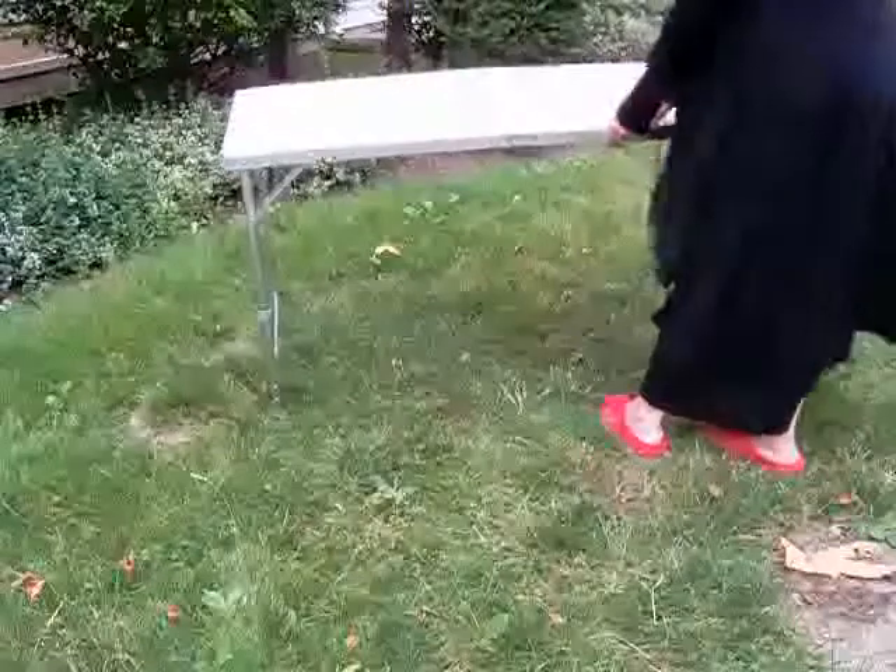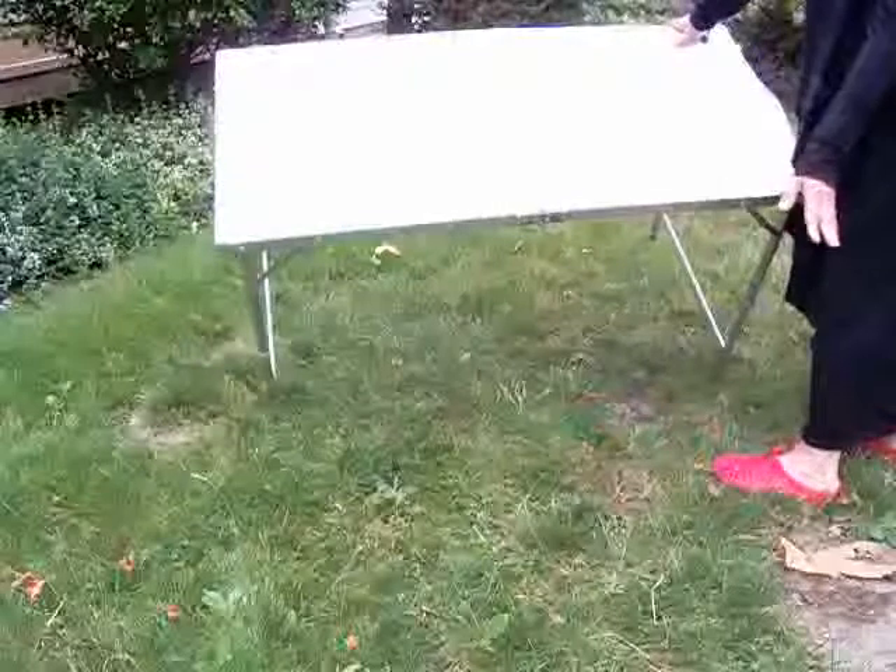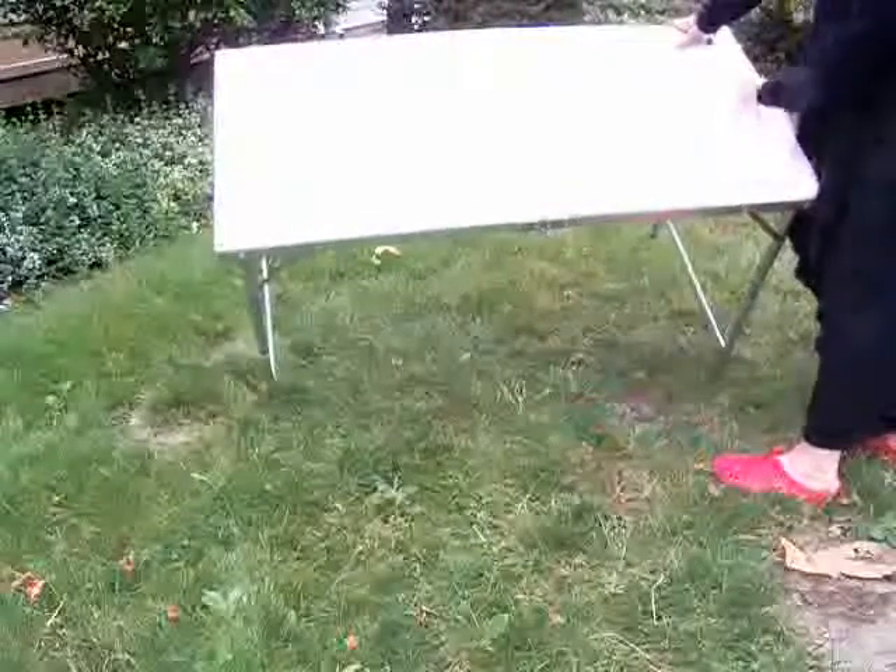The top is waterproof and stain resistant. As you can see, I had it on the grass which is a little damp — it's been raining for days — and no stains. Very easy to clean up.